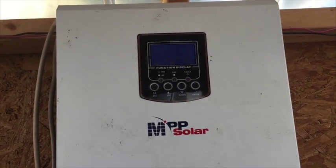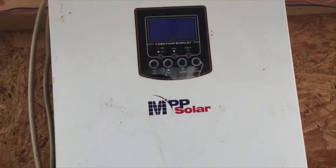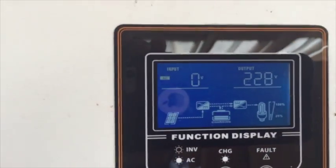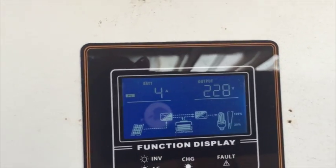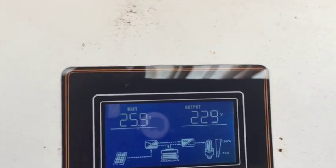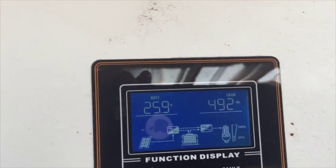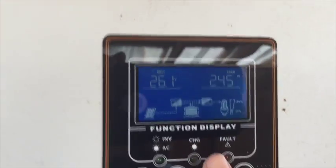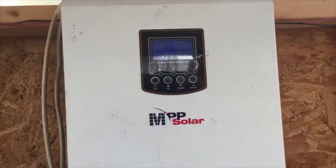Number two: the onboard meters are very inaccurate. I would recommend buying your own meters. Right now it shows zero volts input from the AC side, and only 3 amps to my batteries — realistically it's probably closer to 9 amps. The voltage reading of 25.9 volts is probably accurate, within about two tenths of a volt. But the wattage is definitely off — it's showing 280 volts on one screen and 240 on another, which is very different.